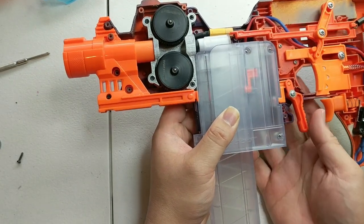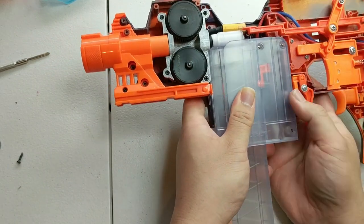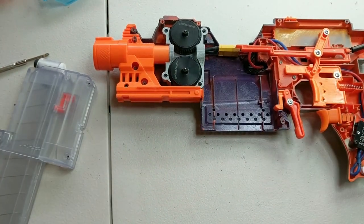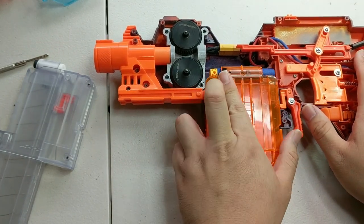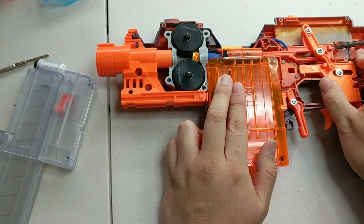As with the original, you can take the adapter out altogether, put in a full-length magazine, and still fire it off.